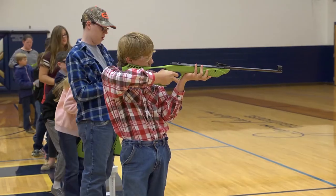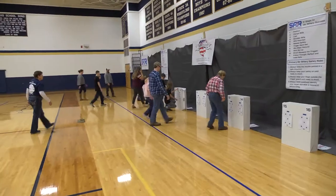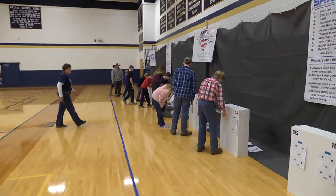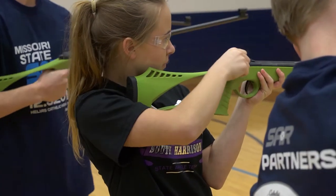So many kids in this group had never touched an air rifle before, and to see them just pick it up and be comfortable with it was a neat experience for them and for me to see them too. I thought it went pretty well — I did better than I do in practice, so that made me happy. It's a lot of fun, and the more people that do it the better it is.